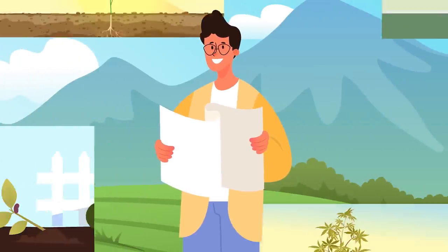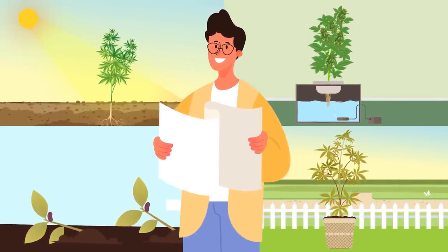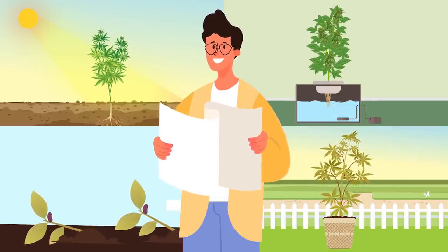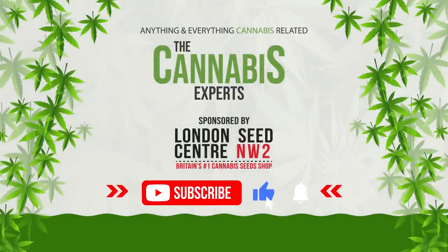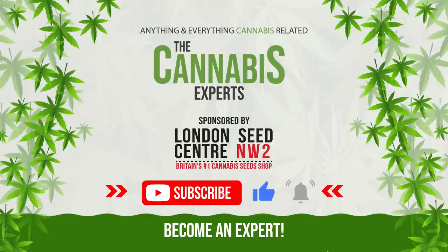While we couldn't encompass all the intricacies of cannabis cultivation in one video, hopefully that sets you up with some foundational knowledge and useful tips. Let us know in the comments if you'd like us to cover any particular aspect in more detail. And of course, if you've enjoyed this video, hit the like button and subscribe to our channel so you too can become a cannabis expert.